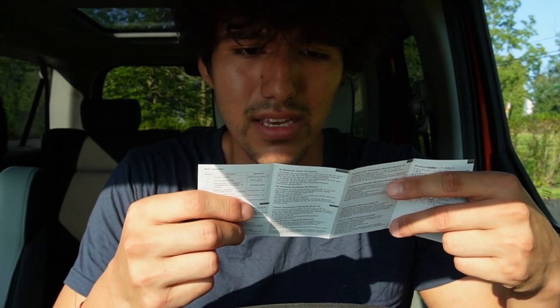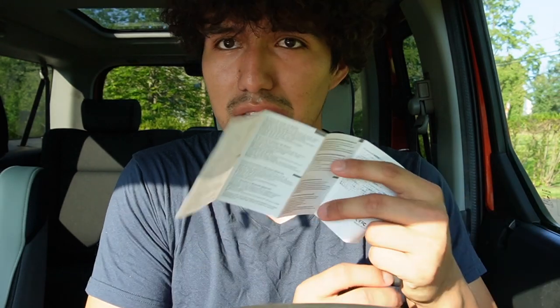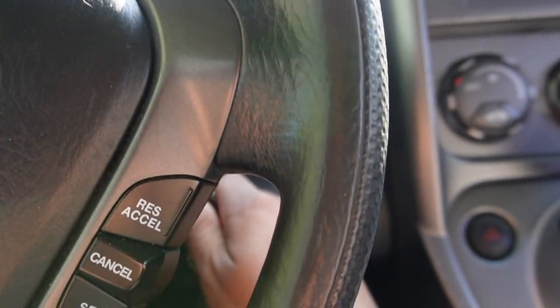Taking a look at this, everything seems pretty self-explanatory. All I really have to do is just plug it in, and if it loses any battery then just go ahead and charge it. This is USB-C. So I'm inside the Honda Element and I just got to go ahead and turn it on.